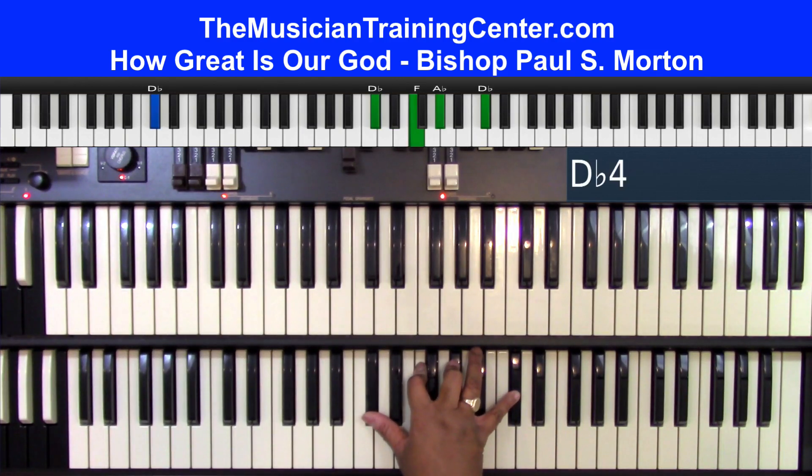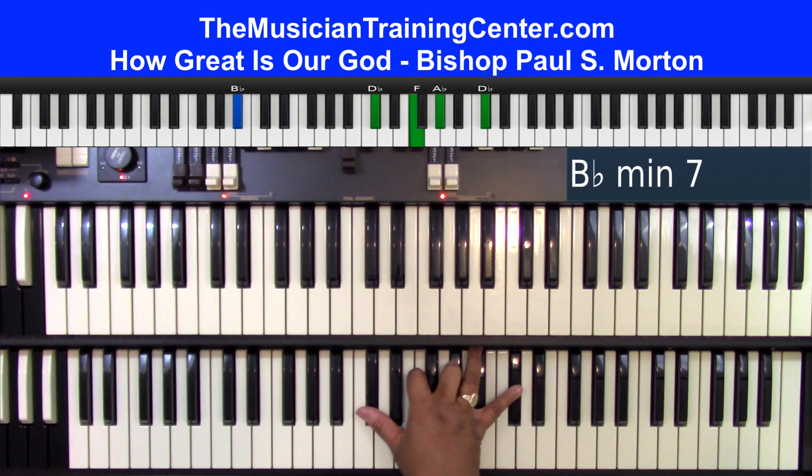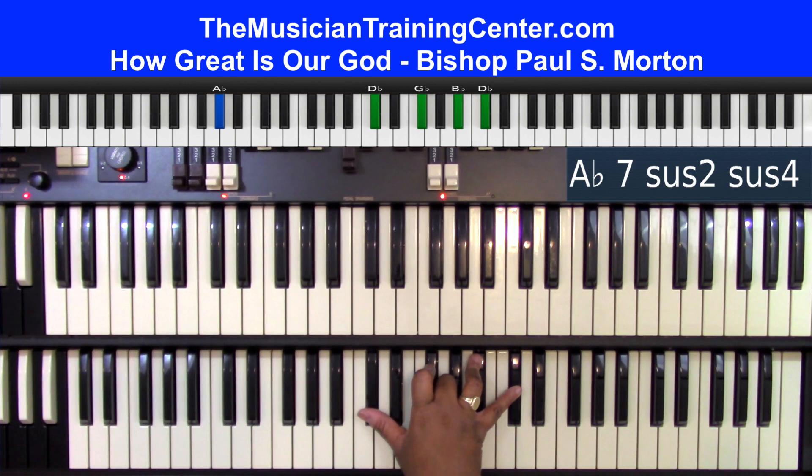Splendor of a king, clothed in majesty, let all the earth rejoice. G-flat chord, let all the earth rejoice. Keep that same G-flat chord, just put an A-flat bass.